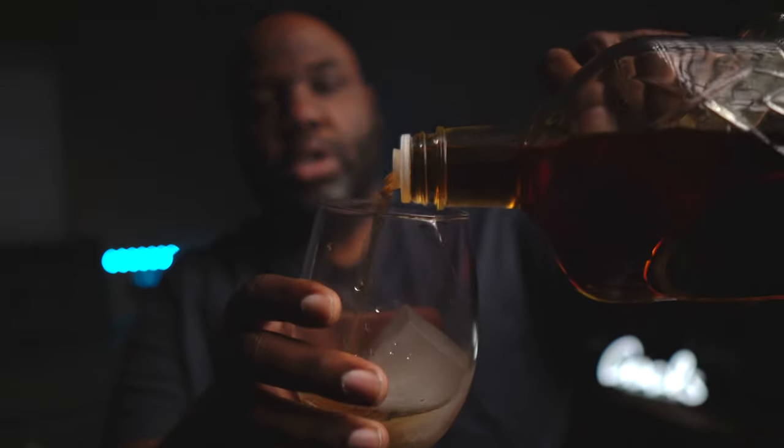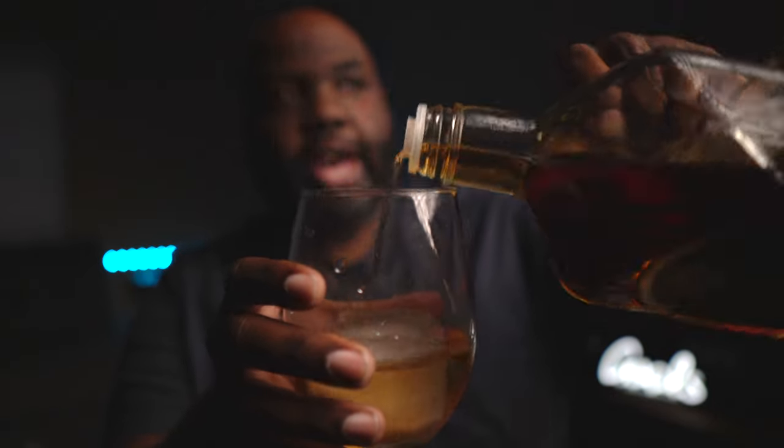So we're going to pour some, go over some notes, and see how it stands up to a really good cigar. Let's go — I'm going to pour some here. Look at that. Amazing. Can you smell it? You can smell it a little bit if you want to. It smells so good.